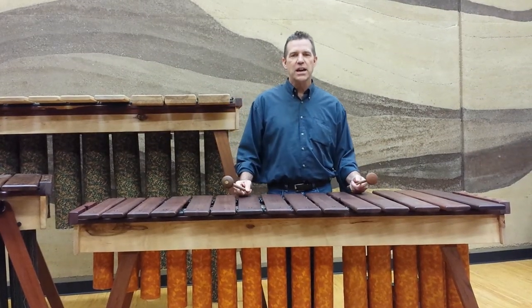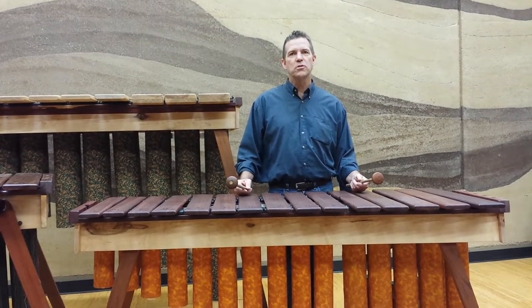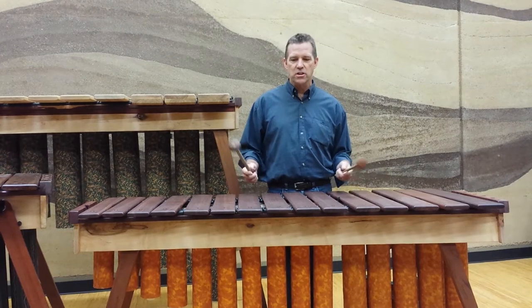I'm Iron Wiley and I'm owner of Zion Marimba and also music teacher up in Northern California in Reading School of the Arts.